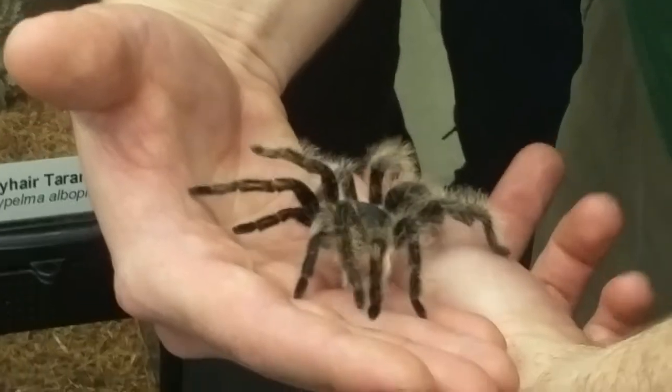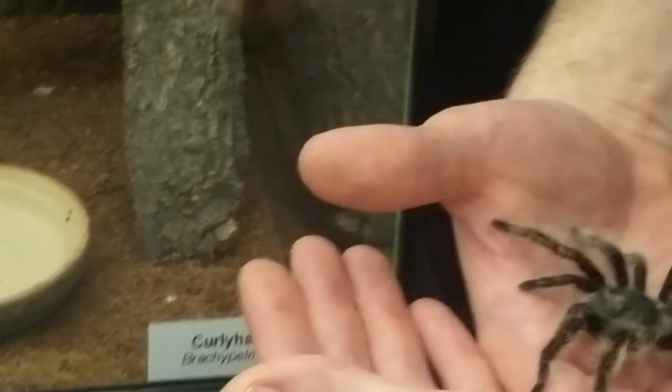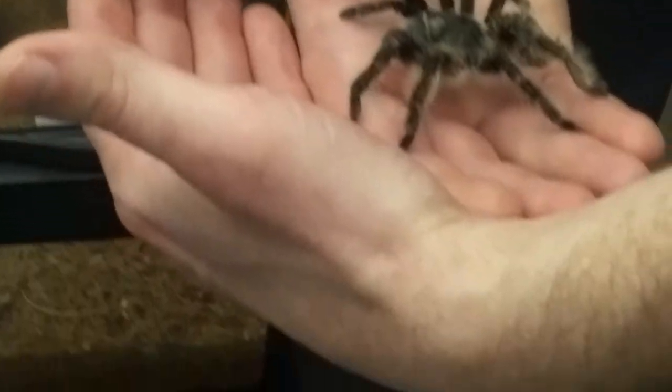Jumping spiders have sort of differently arranged eyes. Who can sort of explain what a jumping spider's eyes look like, from memory or you can look them up? They're pretty different than a tarantula's eyes.